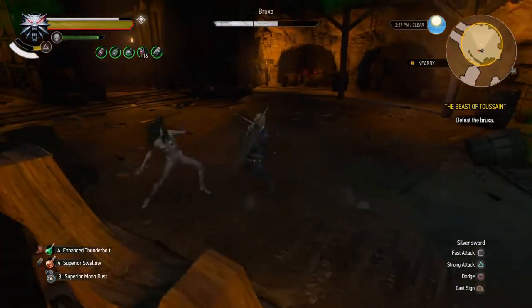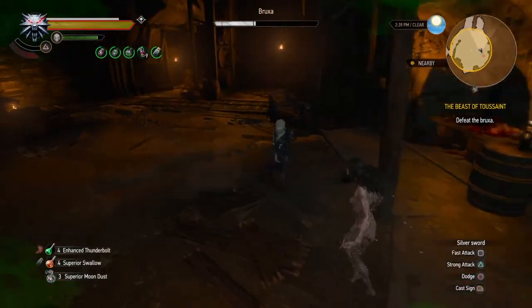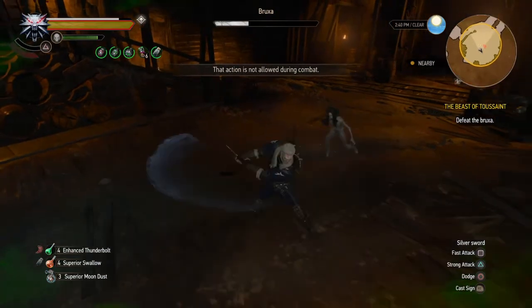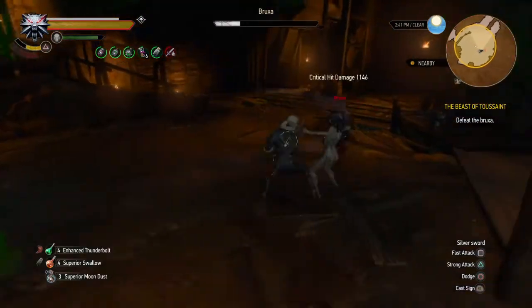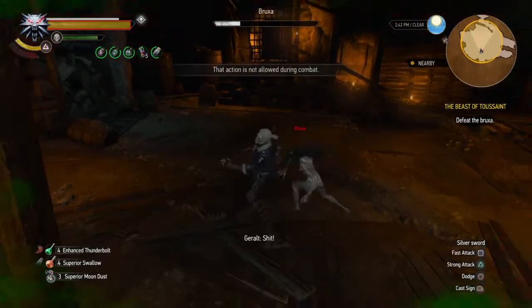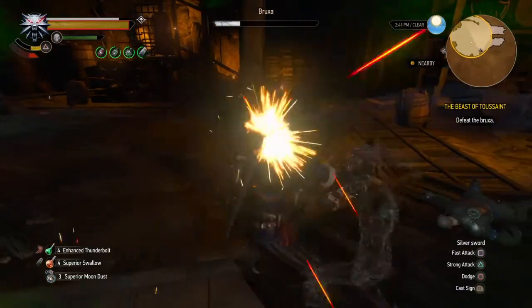The second thing you want to do is drink a black blood potion. A black blood potion is going to make your blood black. When the Bruxa jumps on you, it's actually going to damage itself instead of damaging you, as it does here. So luckily I had that equipped because if that damage did occur, it could have flipped the tide of battle, but it didn't. I had black blood on and I was able to defeat the Bruxa fairly easily.